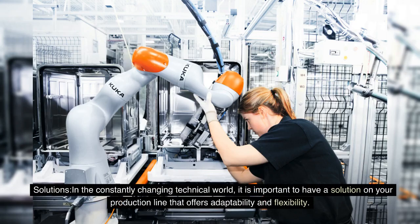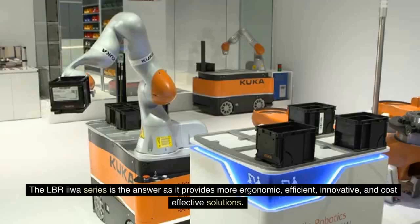In the constantly changing technical world, it is important to have a solution on your production line that offers adaptability and flexibility. The LBR IIWA series is the answer as it provides more ergonomic, efficient, innovative and cost-effective solutions.